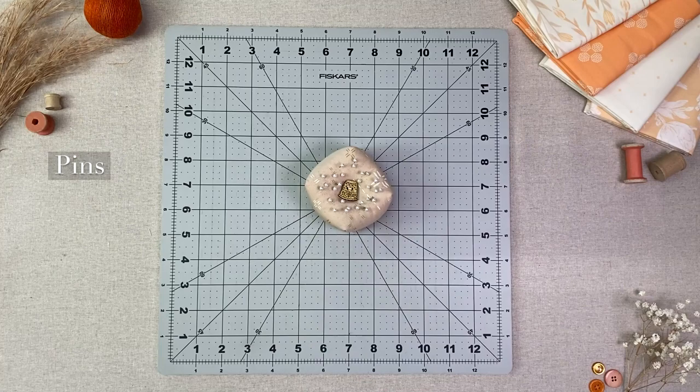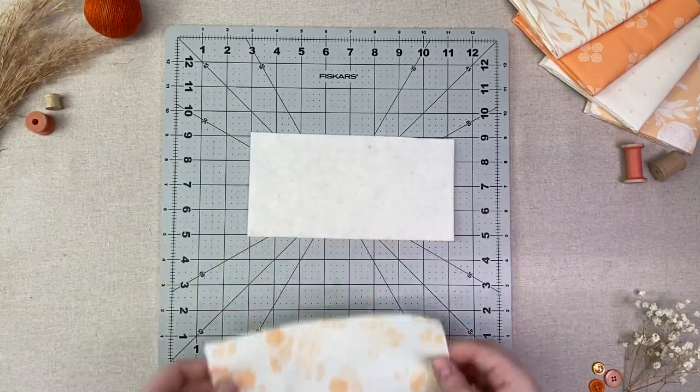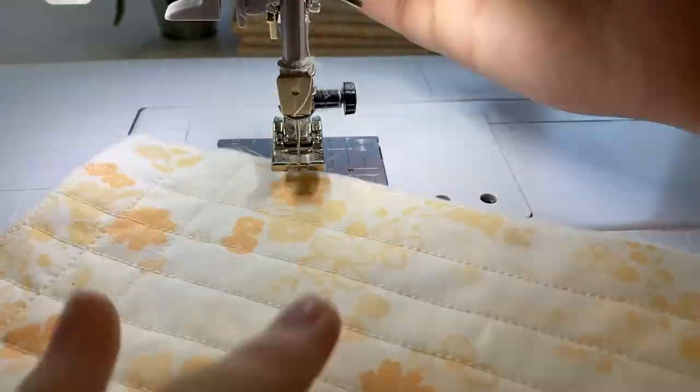Stuffing, scissors, pins, and a fabric pen. Lay your batting out and place your 8 inch by 4 inch piece of Blooming Soul Nectarine right sides up on top. Quilt as desired.